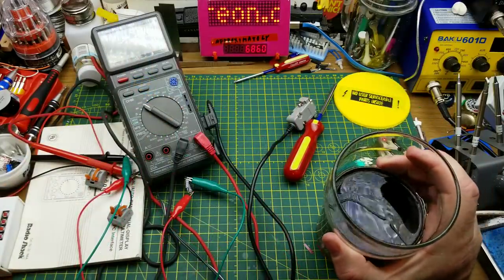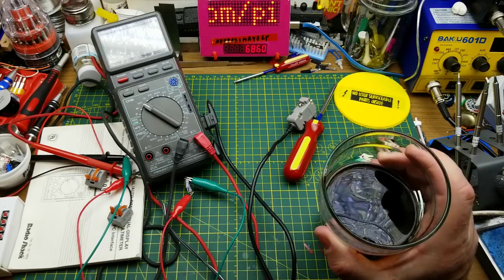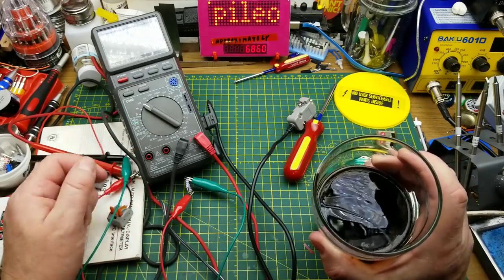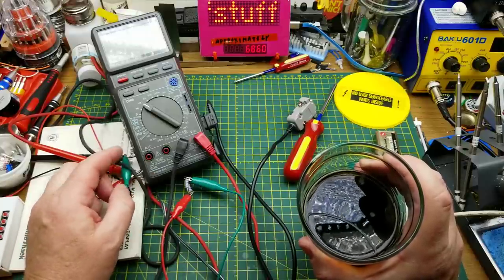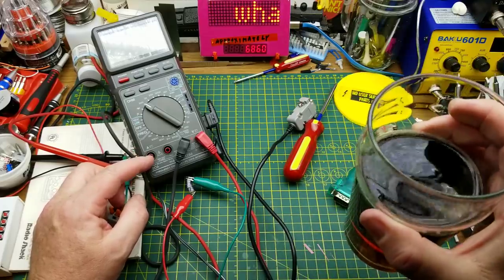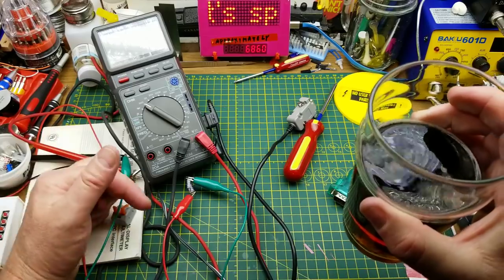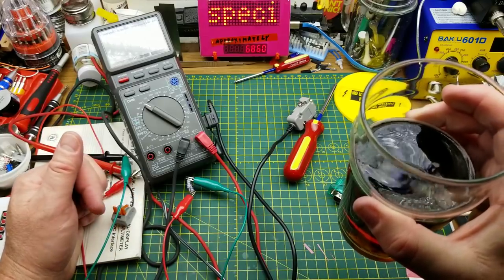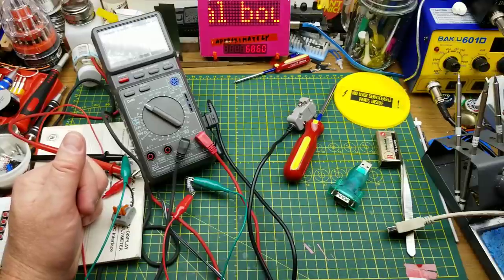I hope that was a bit of a nostalgia trip for some of you and a bit of a curiosity for people who hadn't encountered this before. I had fun digging through it and reminding myself of what this thing could do. Thanks for watching — comments and questions down below, there'll be some links in the description. Talk to you later.